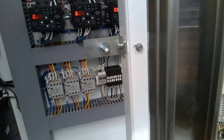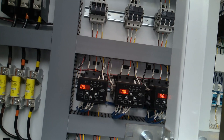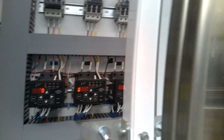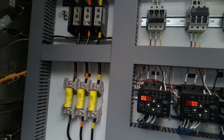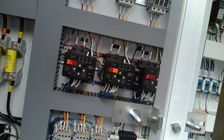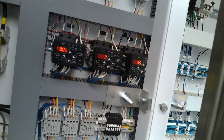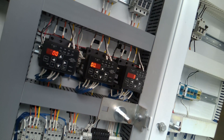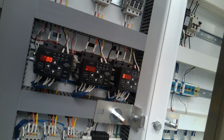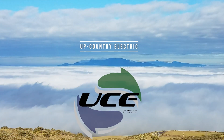Our motor nameplate is 5.9A with a service factor of 1.15, so 5.9 times 1.15 means the overload threshold for that motor should be around 6.7 amps. Right now the overload is set at 5 times 1.15, which is 5.75 amps — it runs pretty close to that and it's not accurate for the motor. The motor nameplate sets what the overload should be. These units are too small. I'll get pictures of them and the mounting configuration, and we'll need to get replacement units. Currently reading about 4.9 amps.